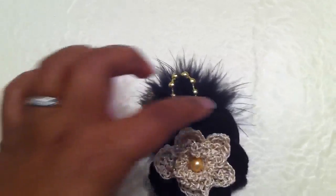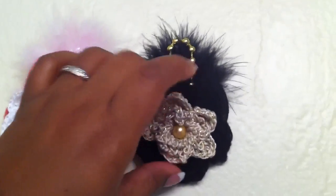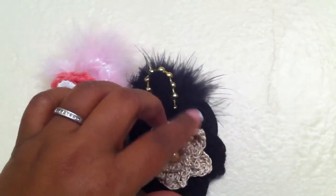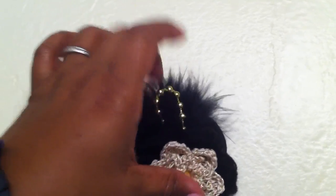This one is a five-petal flower with a chain link flower and a pearl in the middle. This is some black worsted weight yarn, and I used some gold beads and a black feather.